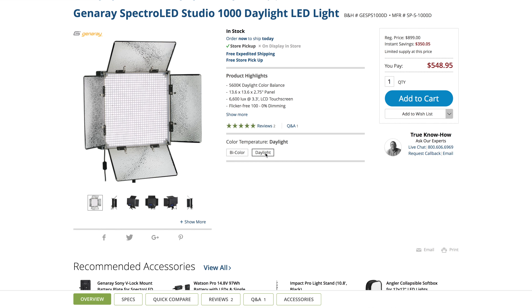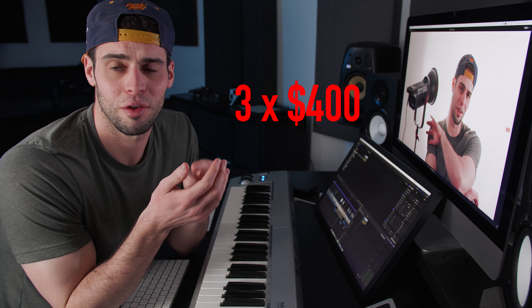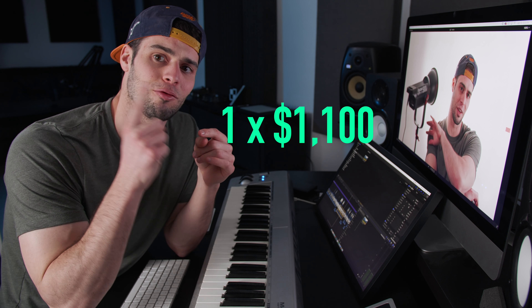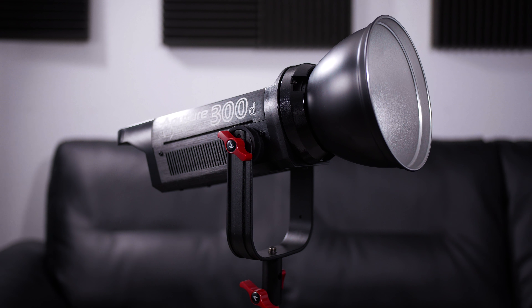I decided it was time to invest some real money in a light. I first picked up a pair of Genera Spectro LED lights — I liked the results but there were some issues and I ultimately returned them. After more research I learned about the Aputure 300d. It was a little more than I wanted to spend, but I decided I'd rather take all that money and get one really great light instead of two or three mediocre ones. I'll definitely be using this as my key light for a very long time.